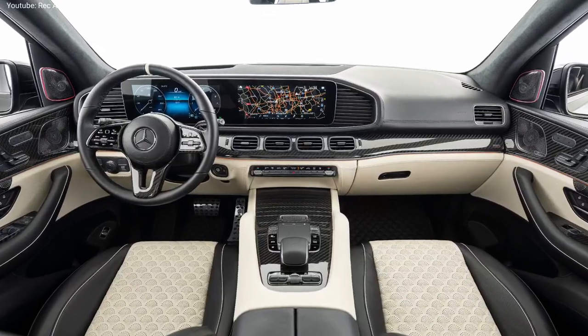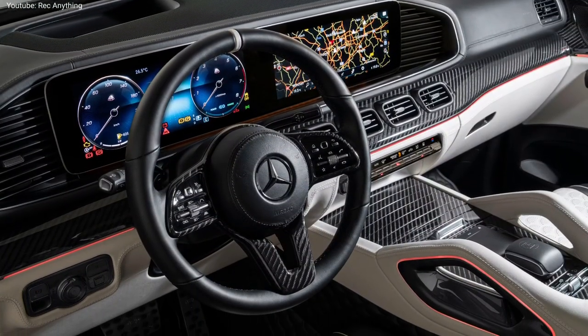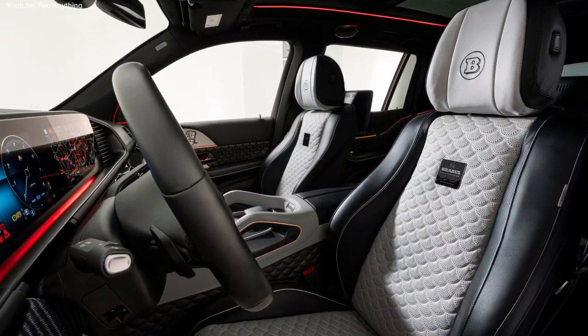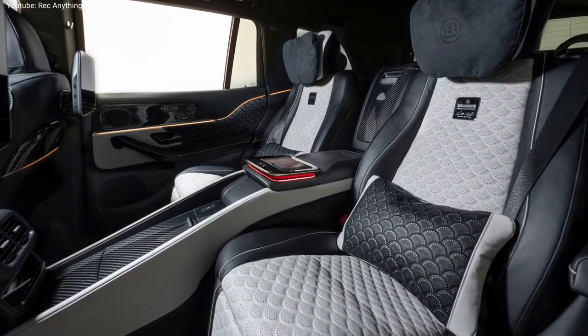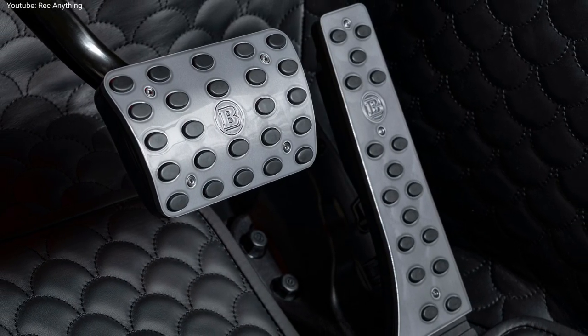Inside, the technology is similar to the one found in the original Maybach GLS SUV, but Brabus added its own touches on the seat upholstery, door panels, steering wheel, dashboard, central console, and floor mats. Brabus also included some beautiful aluminum pedals.